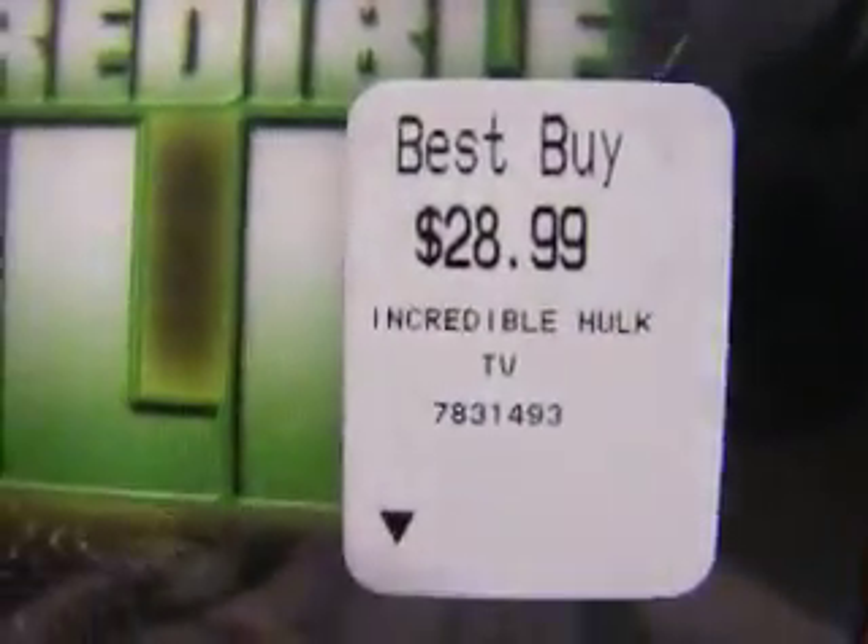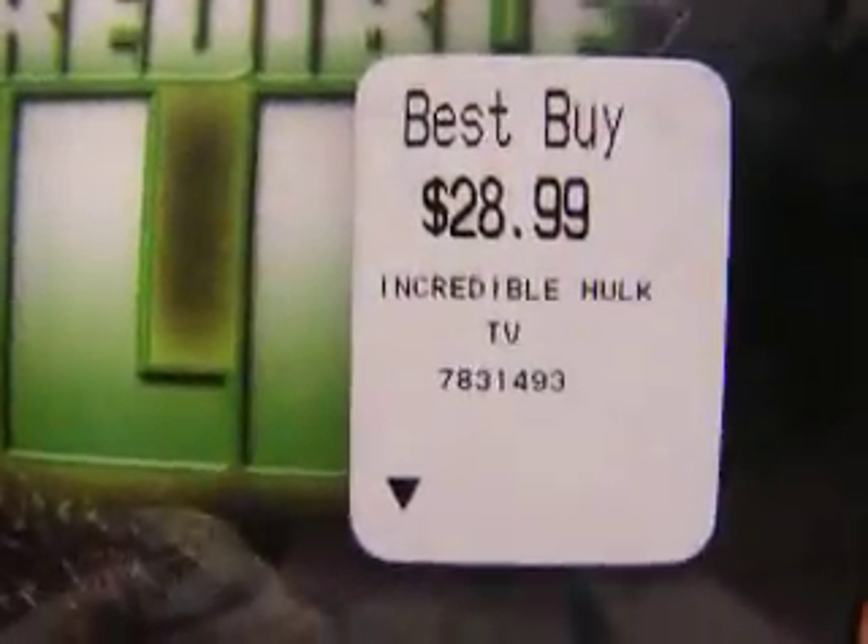I got a very good deal on it — it was $28.99, but I got it for $9.99 at Best Buy. It was a very amazing sale. Let's get on with it now, shall we?